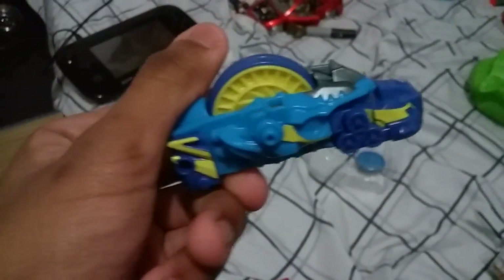And you can see, this is the Bay Raider, and this is the other piece. Yep, so we're gonna play with this guy.